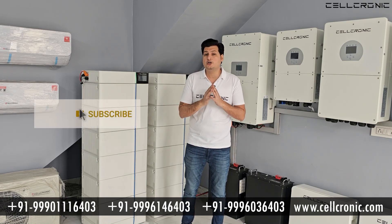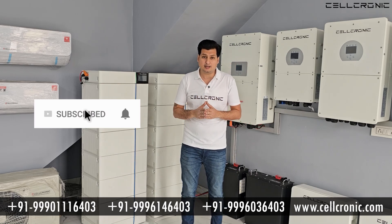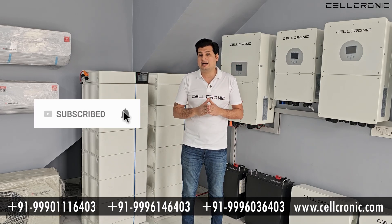First of all, if you are new to this channel, please subscribe and hit the bell icon as well, so that you can get the latest updates.